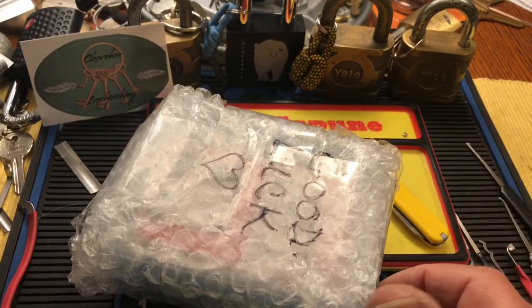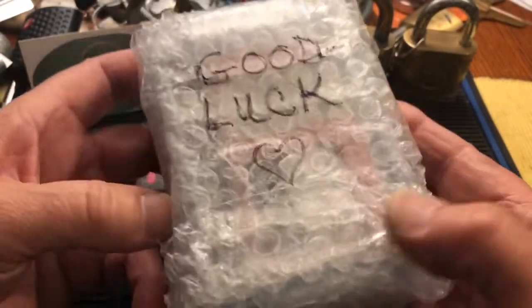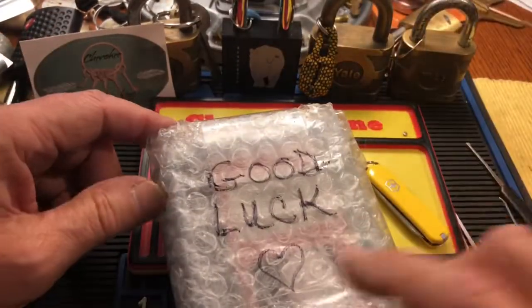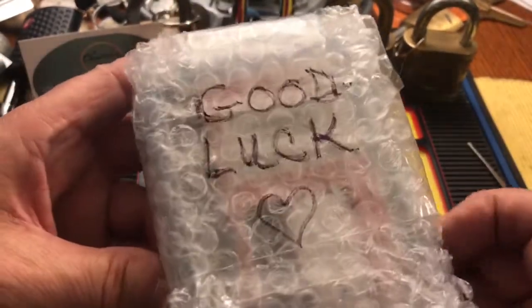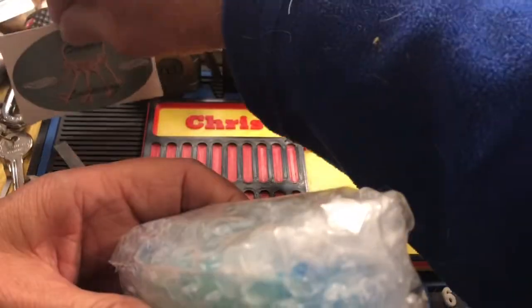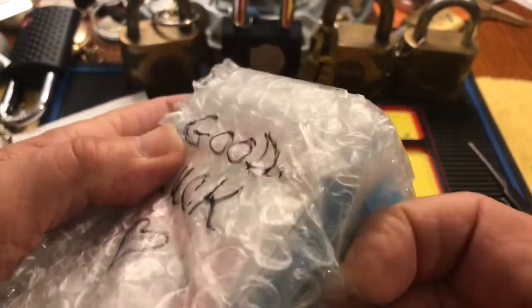Hi there, Chris here. Welcome to another edition of Stock Lock Sunday. I have this lock that Cherokee sent me — it is the Bears Back Yale challenge lock. It is a stock lock that he's put together. I got this a very long time ago; I have to apologize, it ended up way in the back of the set, and I kind of forgot about it. So I really need to pick this. Cherokee sent it to me, so you can see it has not been opened, and I will open it.